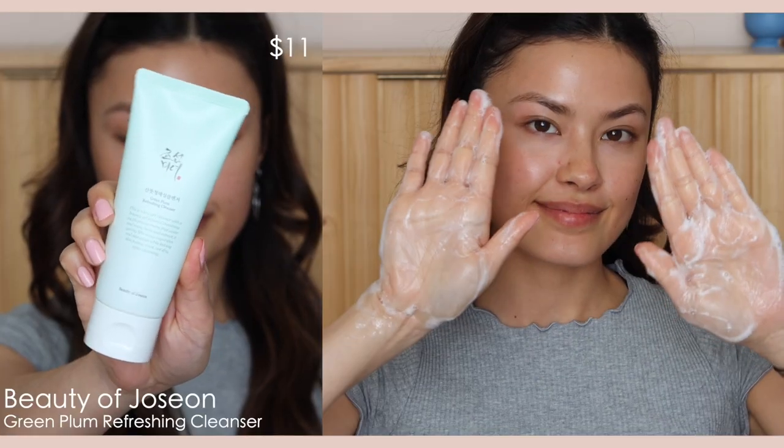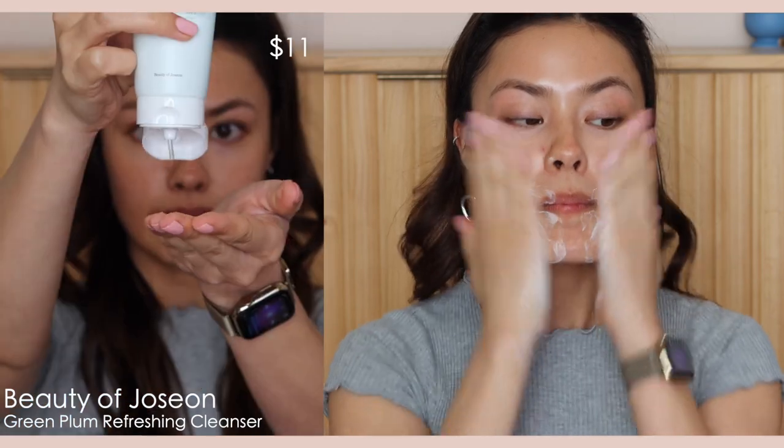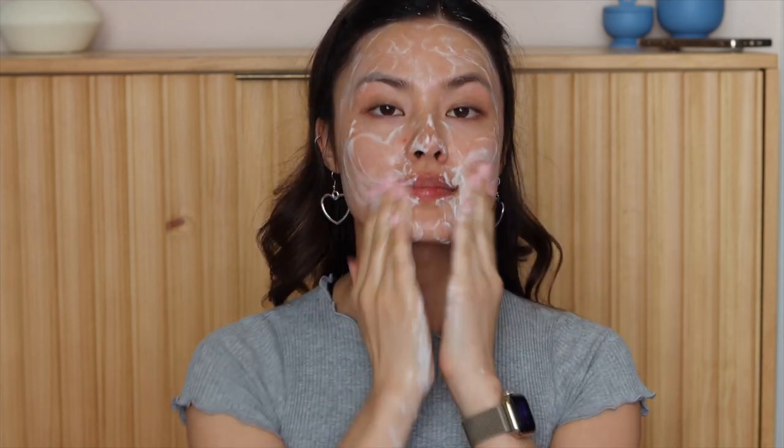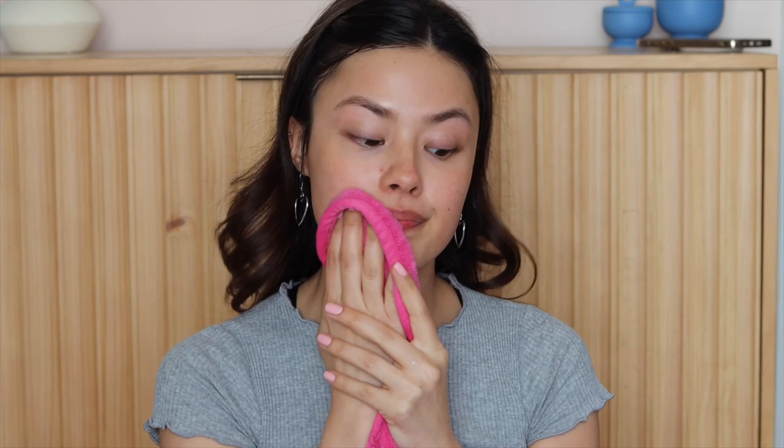To start off, I'm going to be cleansing my skin using the Beauty of JoSun Green Plum Refreshing Cleanser. I really like this cleanser because it's nice and fresh on my skin. It's not super drying on my dry skin and I just feel like it lifts enough of the dirt and grime without stripping it.